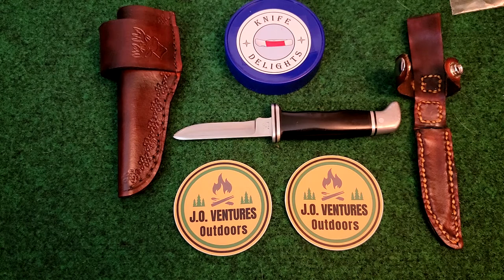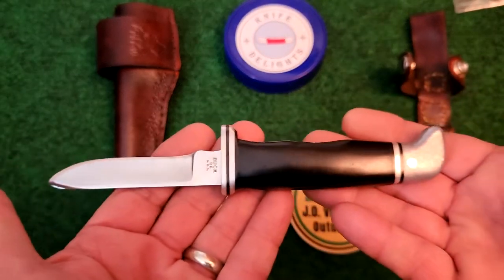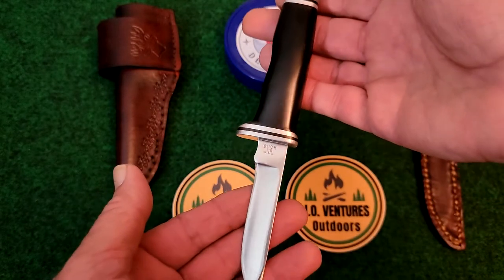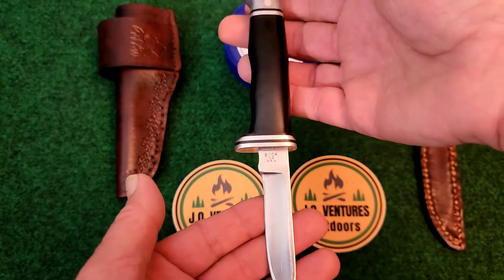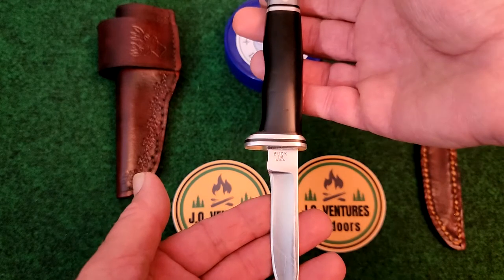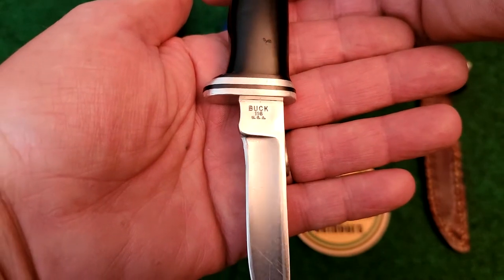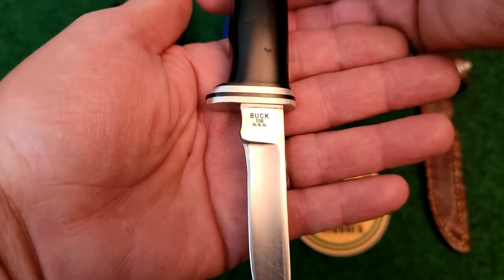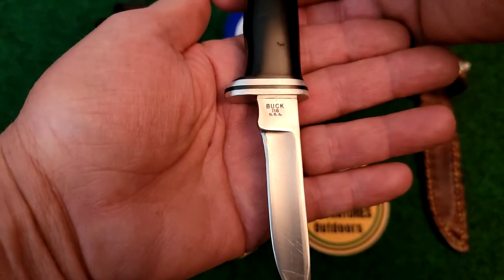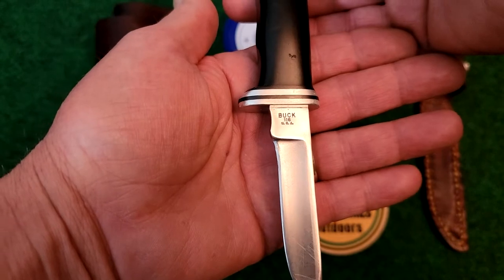Let's talk about the knife itself. This is the Buck model 116, a caping knife — or caper knife as the proper name is. From the tang stamp, because it's a three-line stamp with Buck, the model number, and USA on it — there is no dating symbol on it. So per Buck's dating chart, that means this knife was made between 1972 and 1986. The blade length is three and a quarter inches, and the blade is made out of 440C. Buck did change to 425M on their fixed blades in 1985. The overall length is seven and three-eighths inches.